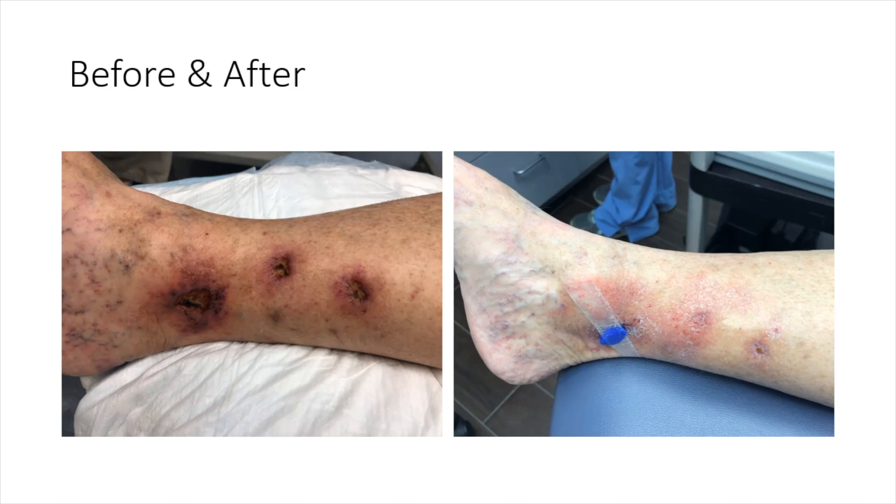We did this at the same time as the TEARS technique — we actually injected the spider veins as well. So this is just an unusual presentation of venous ulcerations, but any time you have saphenous insufficiency, even minor trauma to the lower leg can cause ulcerations.